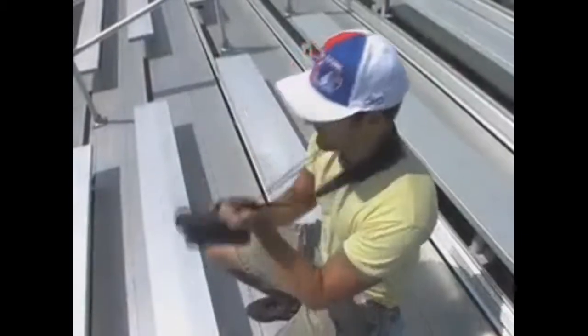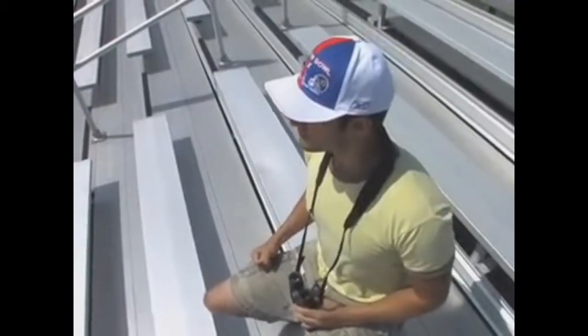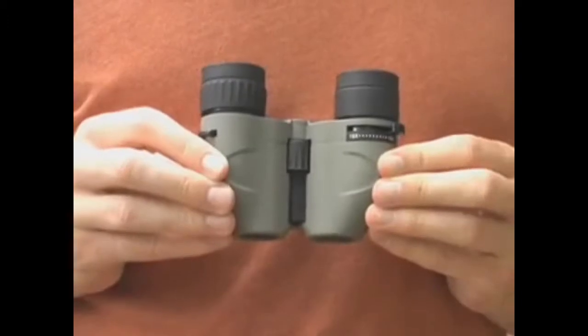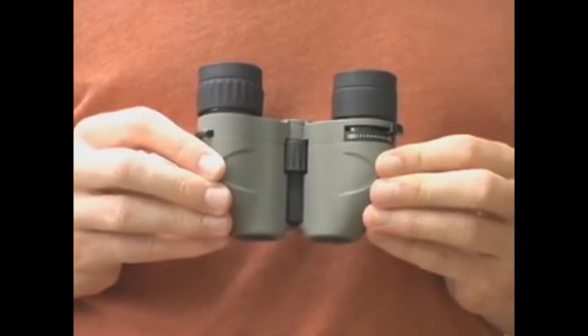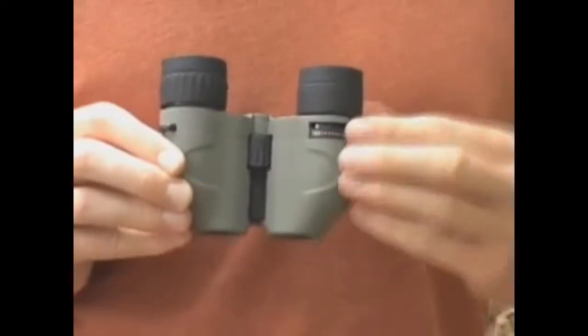When hiking or going to sporting events, sometimes full-size zoom binoculars are too much of a hassle to bring. The Carson MiniZoom is an ultra-compact binocular that zooms from five times all the way up to 15 times. Magnification is extremely powerful for binoculars of this size. It zooms from 5 to 15 times simply by turning the zoom lever on the bottom right of the binocular.